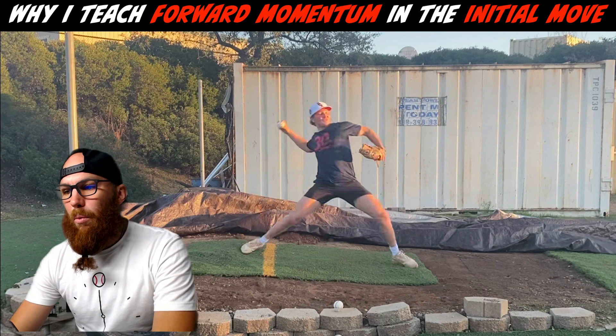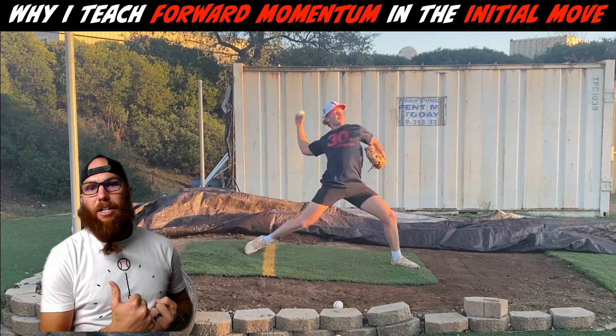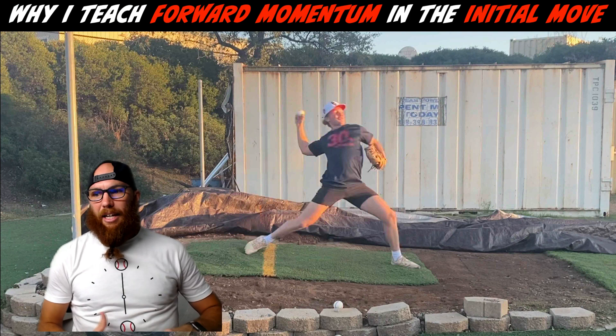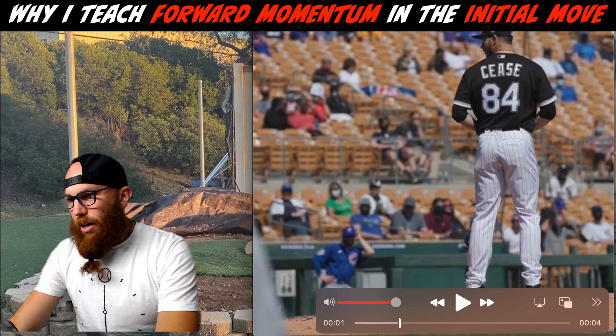Ideally, we want to anchor down with our hips already into rotation — not fully rotated, but already into hip rotation. Then we can clear our hips, and when they complete rotation and pull the trunk through, our pelvis can rotate over our femur of our lead leg. That influences the need to extend — that's our lead leg block. All these things are intertwined, which is what's so cool about pitching mechanics.